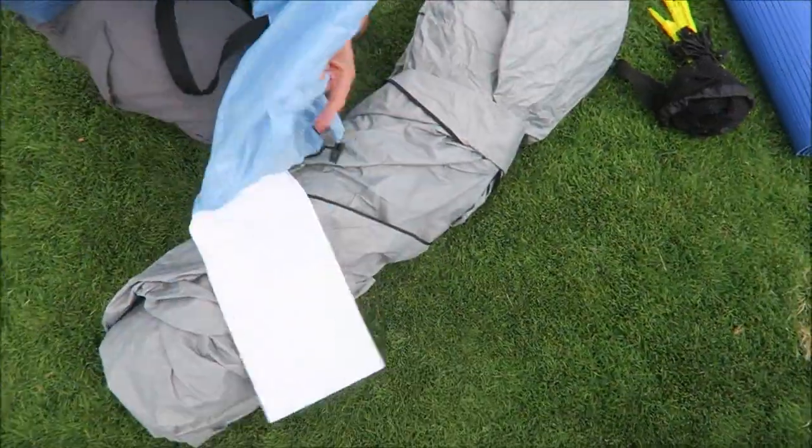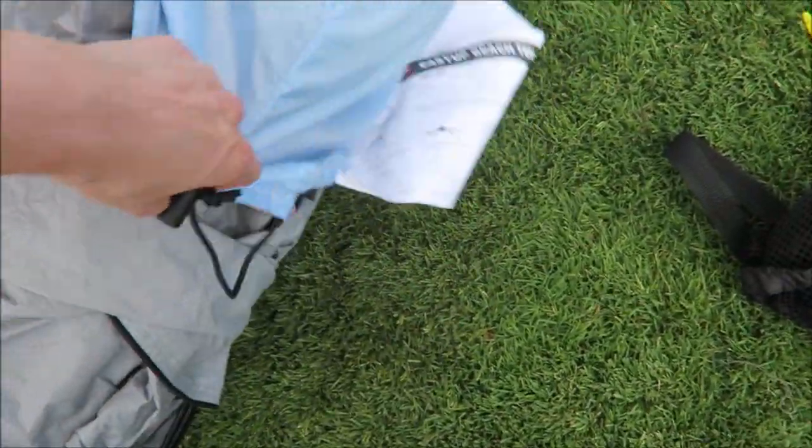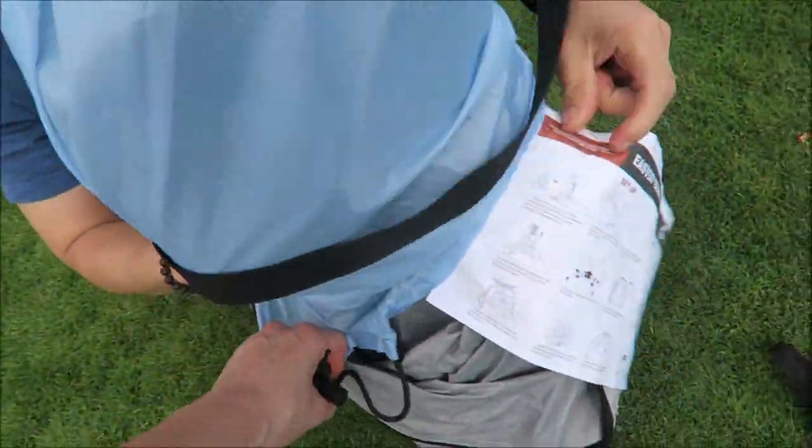There's a belt — hold it nicely and back into the bag. Easy. All right.